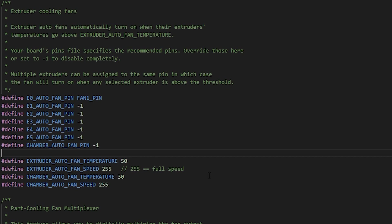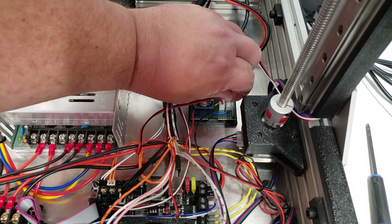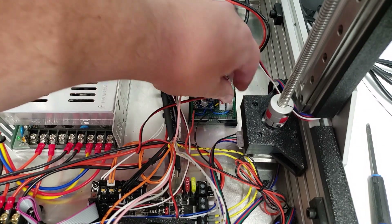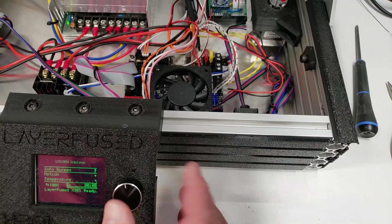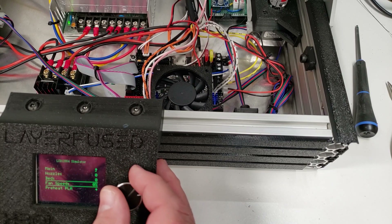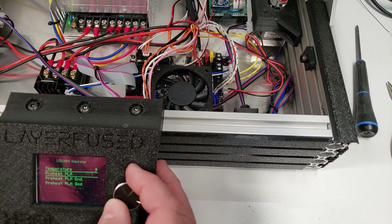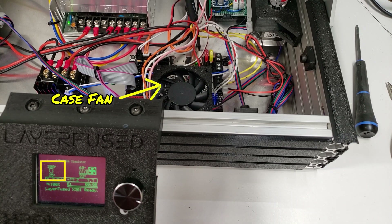So let's take a look at what that looks like. I've plugged in my case fan and we're also plugging in the extruder fan. Now we're going to heat everything up and you'll see here at 50 Celsius the fan kicks on. And there we go. Let's move on now to the final piece, which is the power supply fan.